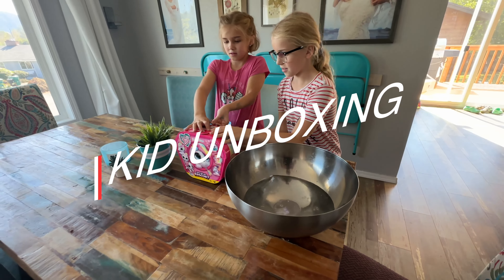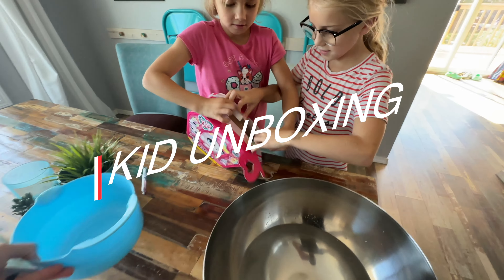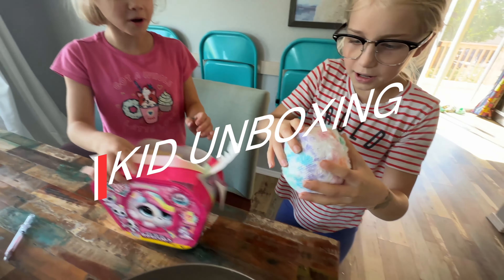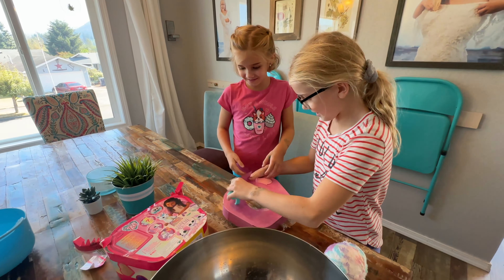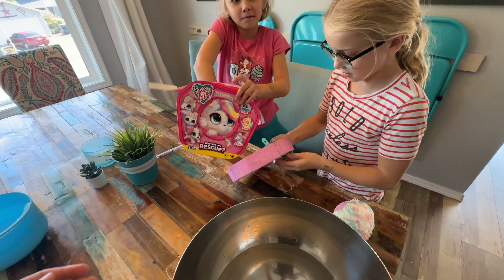Okay, so you say we need warm water? Yeah, open up the package. Wait, Penny, don't say anything — so exciting! What in the world is this? Okay, oh we forgot — who will you rescue?